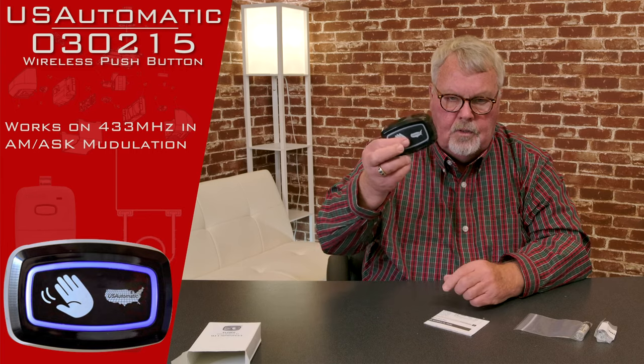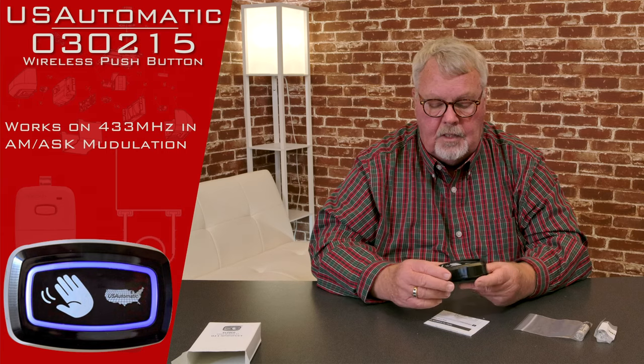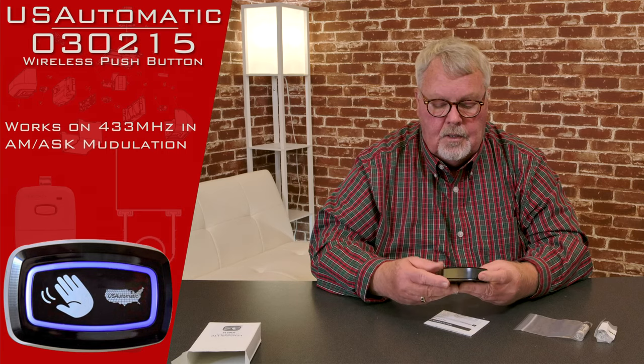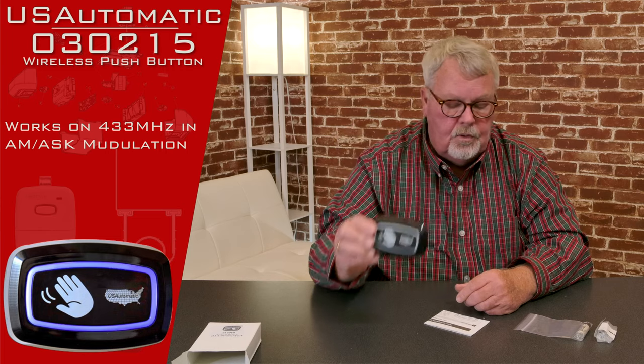Once you have it programmed and you go over there and depress it, it's going to send a wireless signal to the radio receiver in the gate, and it's going to tell the gate to open — or if the gate's open, it's going to tell it to close. It'll do whatever you told it to do.